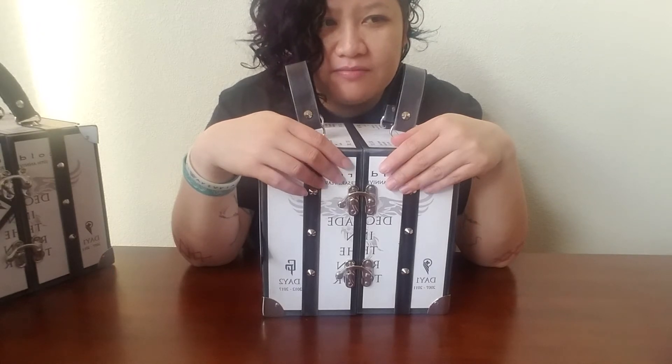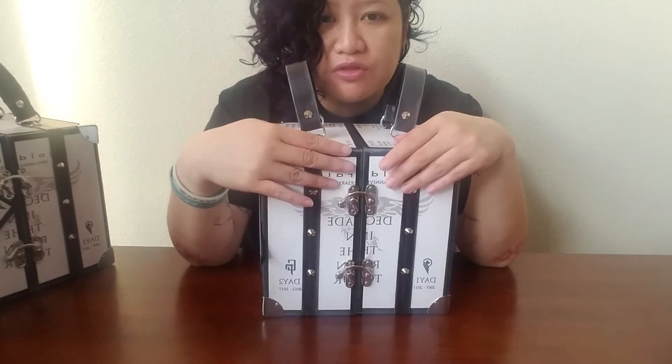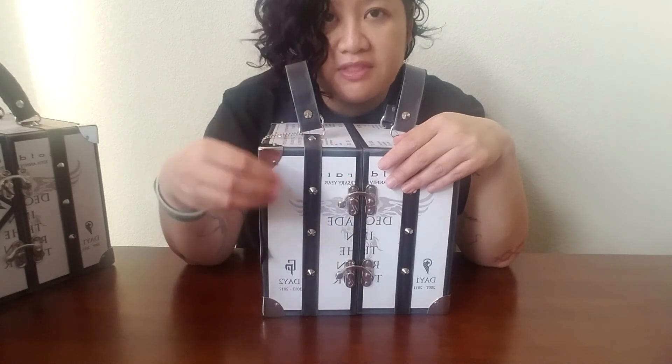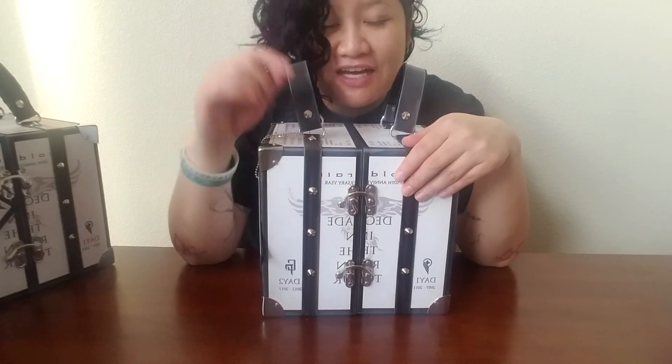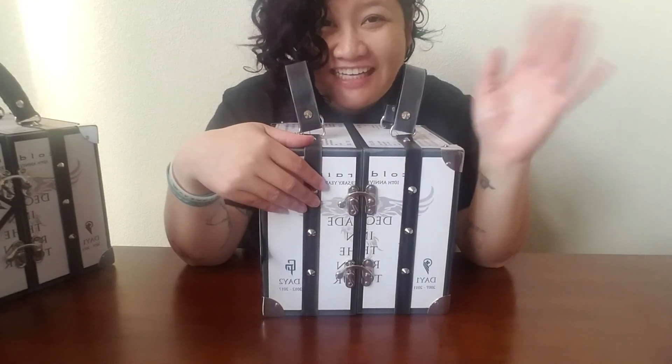Thank you for watching. If you guys have any questions or want to see the video from the original lady who was making these suitcases, I'll put the link in the description. She's really good about showing you all the steps and she has templates too if you want to use them. Thank you for watching, and happy new year — I think 2018 is going to be amazing, and I hope it's going to be amazing for you too. All right, thank you, bye.